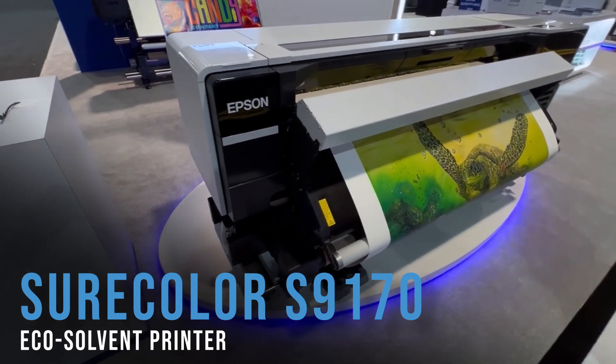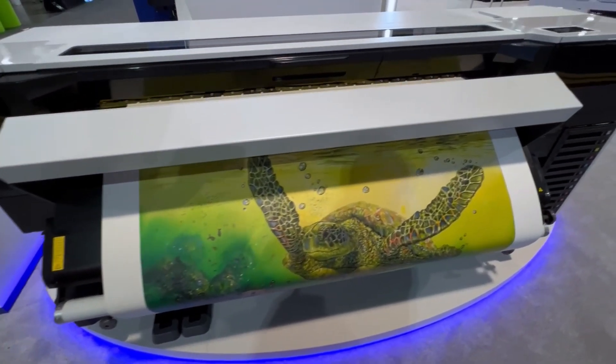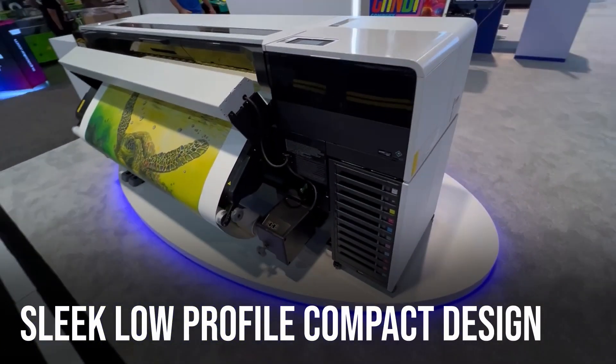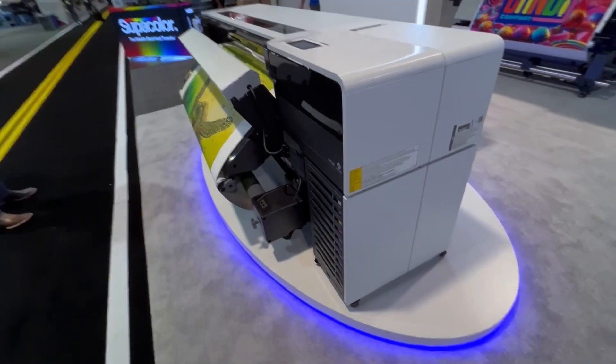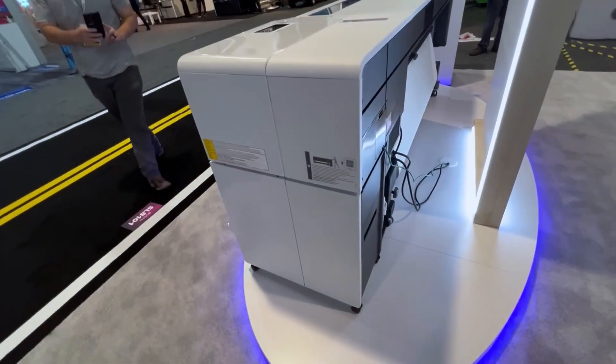Let's break down exactly what we know about the new SureColor S9170. The S9170 will feature a sleek, low-profile, compact design that is unlike any solvent printer in the industry today. It will still have the common 64-inch max print width, but with much less bloat.